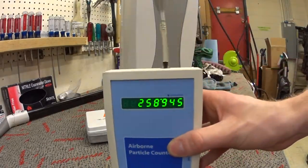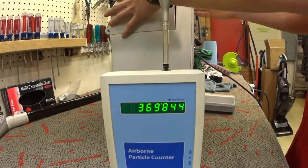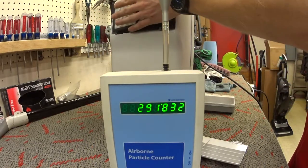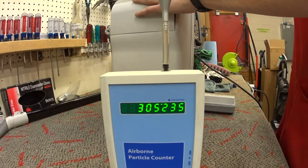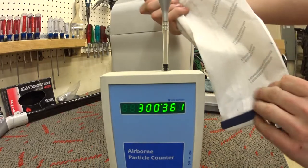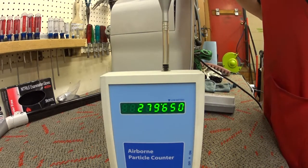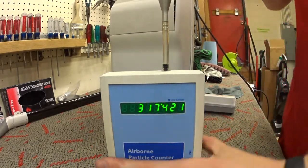That's what's in the room. The exhaust of this machine is located here. We have a new HEPA in place and a brand new bag assembly in place. Let's see what it does.